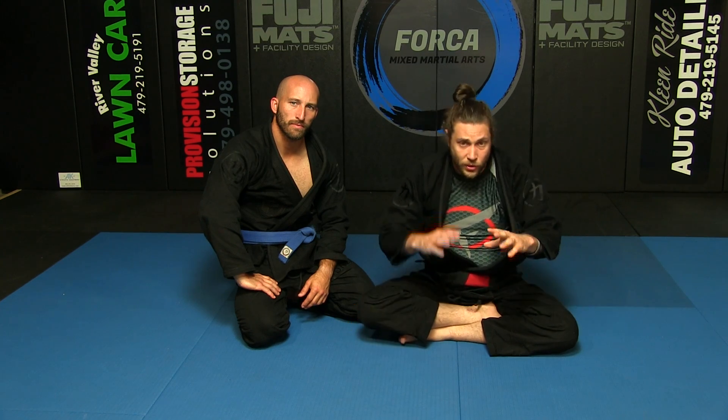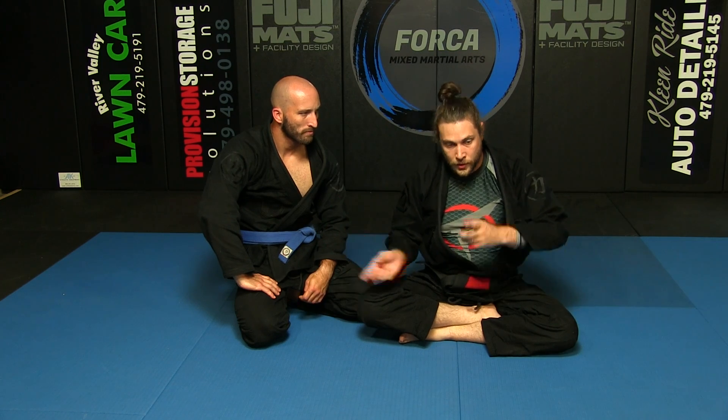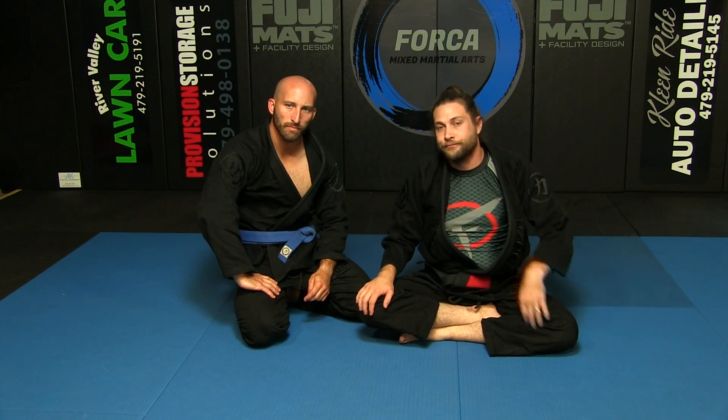That's a little sleeve drag, a two-on-one — whatever you do to kind of get to a side half guard, then you turn them over with that sleeve. Thanks, guys.